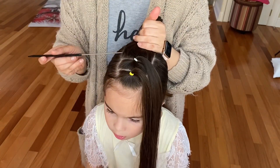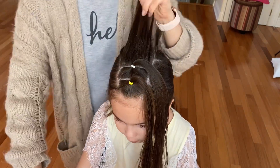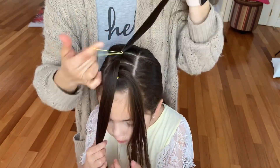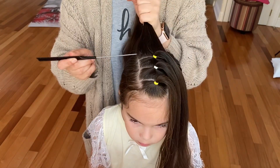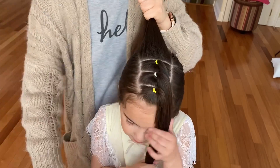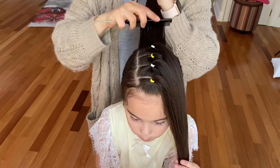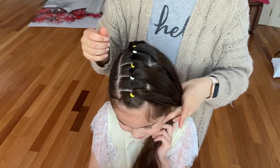Now I will continue sectioning off my hair to make three additional ponytails. Once you've made your five ponytails,